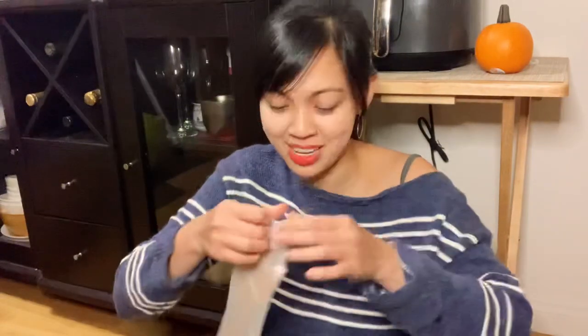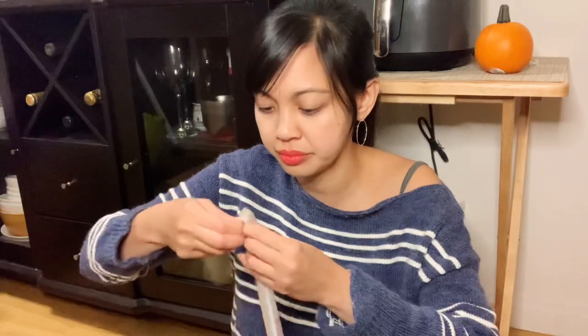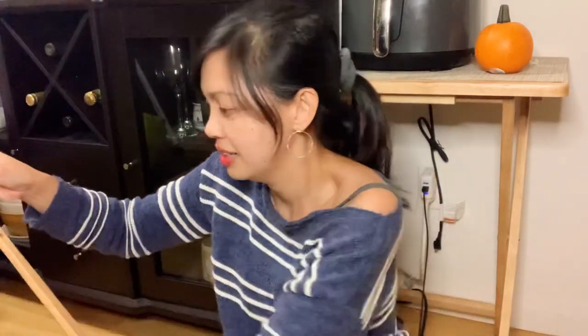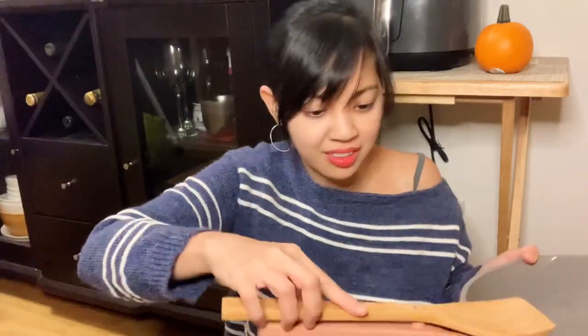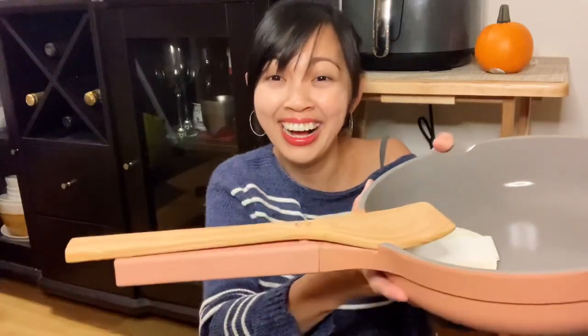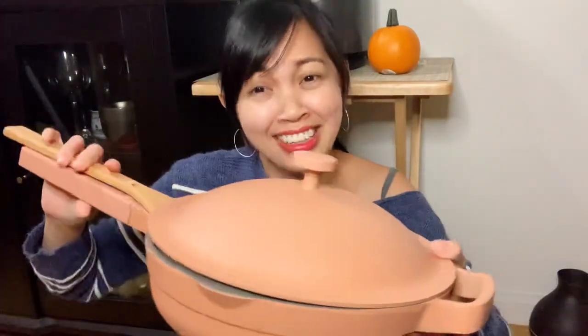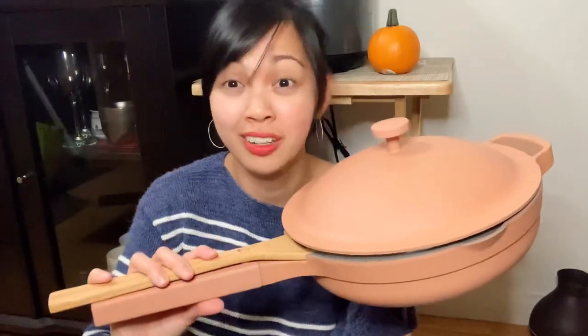And it comes with a spatula — it says please only hand wash your spatula. And you could rest your spatula right here on the pan. I like it. I also like the color — it's called 'spice' color, but there are other colors to choose from.